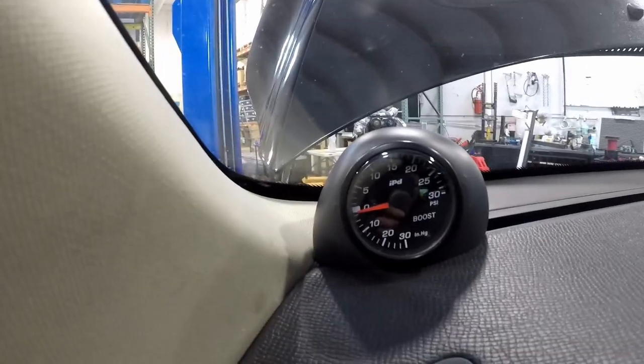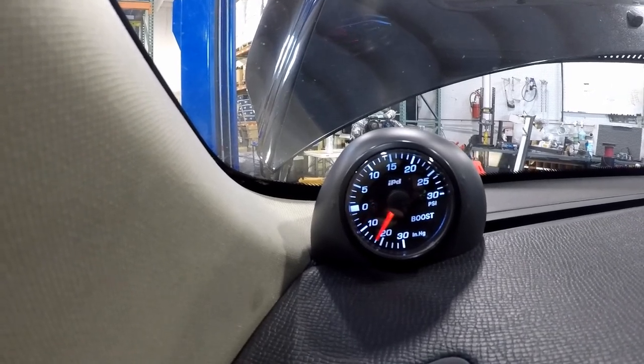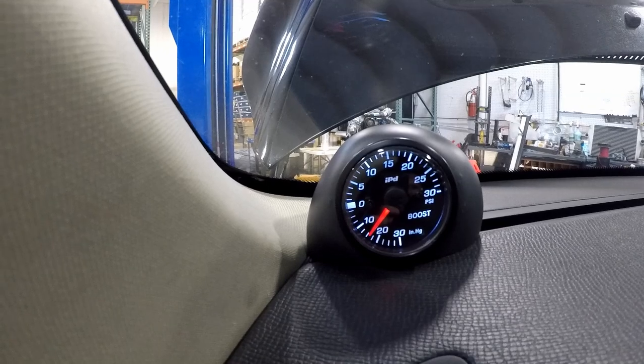Before reinstalling all interior panels and trim, make sure the boost gauge lights and functions properly when the car is running.